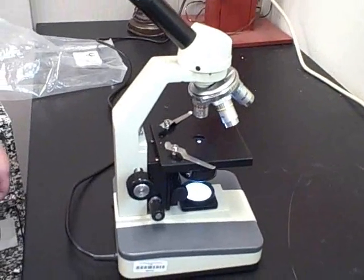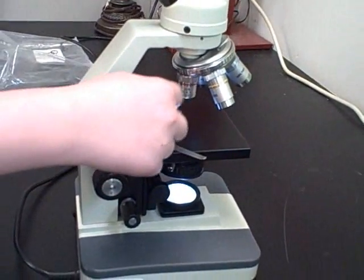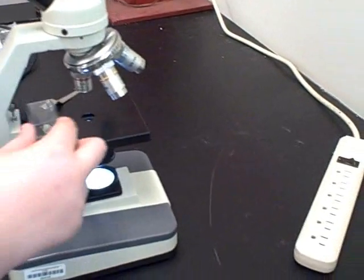The next thing you do is make sure that your microscope is on low power. Then put the slide onto the stage.